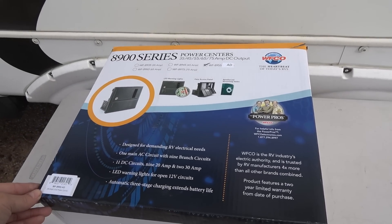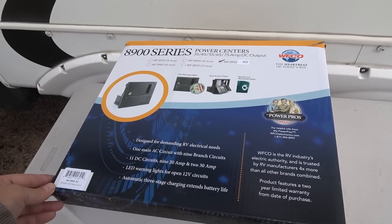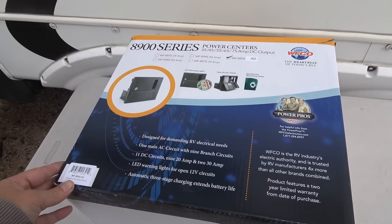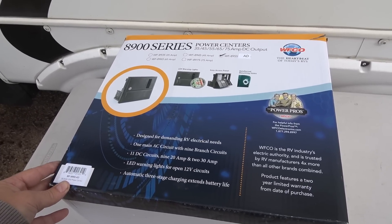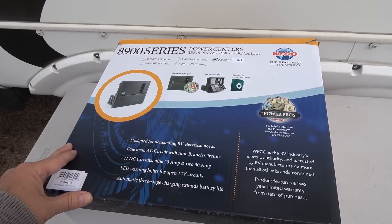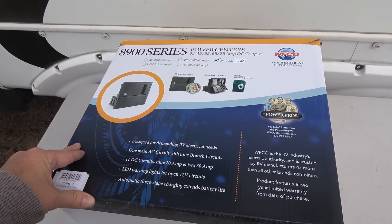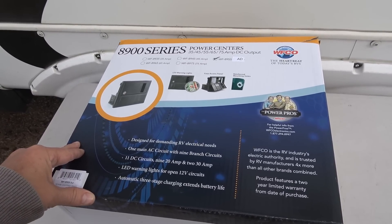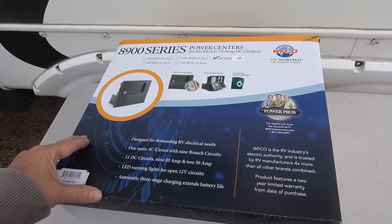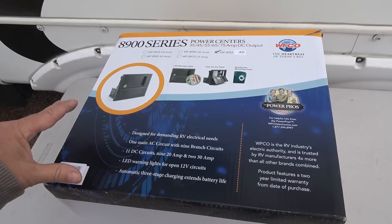My rig is about 10 years old and recently I upgraded to lithium batteries, and the charger in this power center doesn't do a very good job at charging my batteries. It's actually made for lead acid batteries, so its charging algorithm doesn't work with my lithium very well. The voltages are wrong, so over the course of the last two years, if I leave the rig plugged in, it'll only charge my batteries to about 53% and then just sit there because it thinks it's charged a set of lead acid batteries full, but it's wrong.